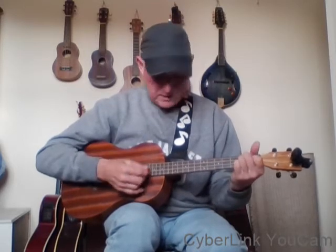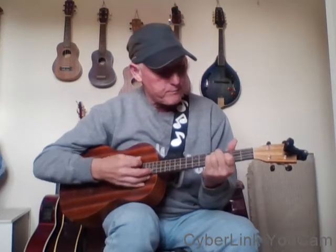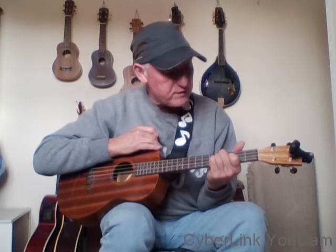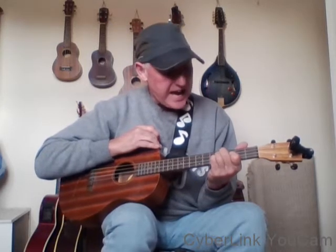So the A minor - I'll just go through these chords again. Your A minor: your first finger is in the first fret of the second string, your second finger is in the second fret of the fourth string, and your third finger is in the second fret of the third string. That's your A minor. Your A minor 2 - it's up 2 to the third fret. So when you get your first finger on the third fret, then stop - that's your A minor 2. Your first finger is in the third fret of the second string, your second finger is in the fourth fret of the fourth string, and your third finger is in the fourth fret of the third string. That's your A minor 2.